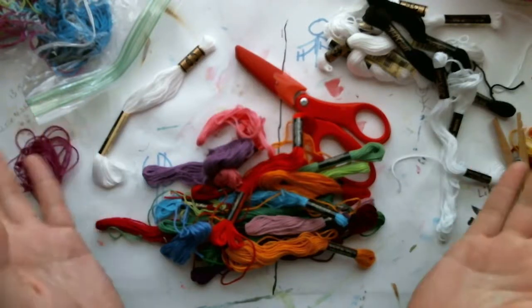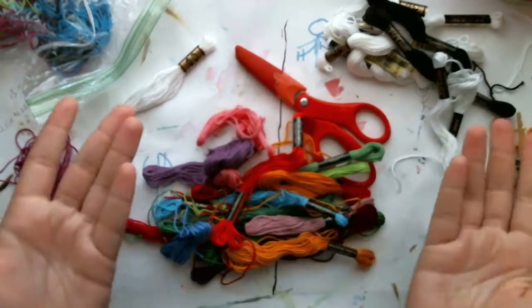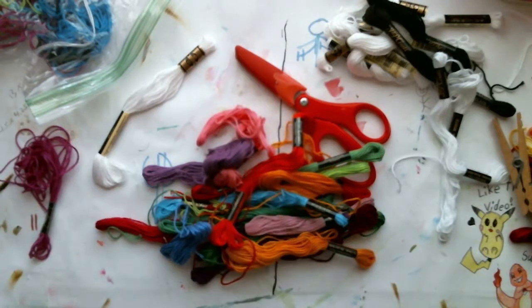Hey guys, welcome back to another video. Lightning Storm here, and today we're gonna talk about the basics of friendship bracelet making.